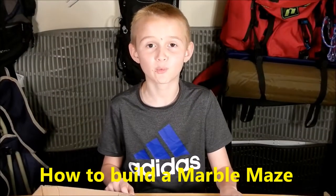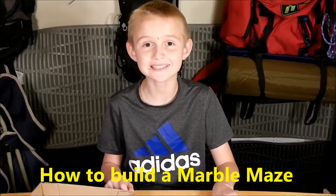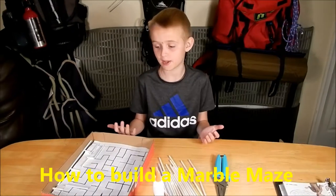Hi guys, this is Cub Scout Eric, and welcome to my Cub Scout Studio. Today guys, we'll be talking about Marble Madness.